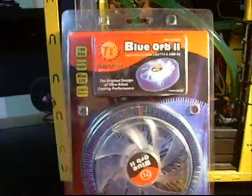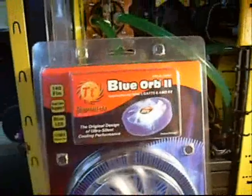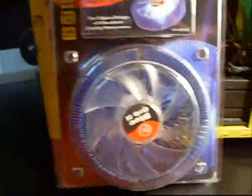Hey guys, today I'm going to do a review on the Thermaltake Blue Orb 2 Cooler. It supports Socket 775 and AMD K8.